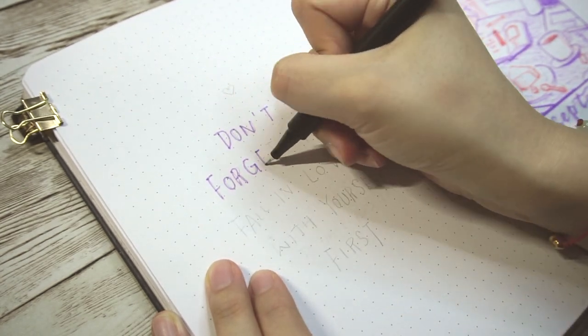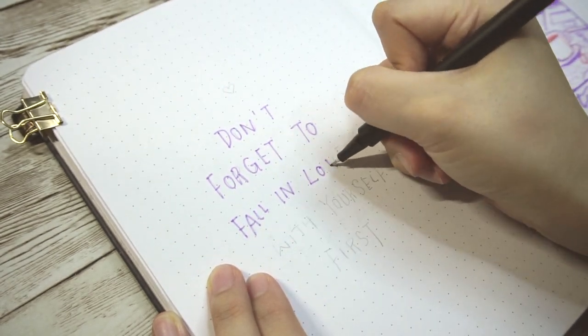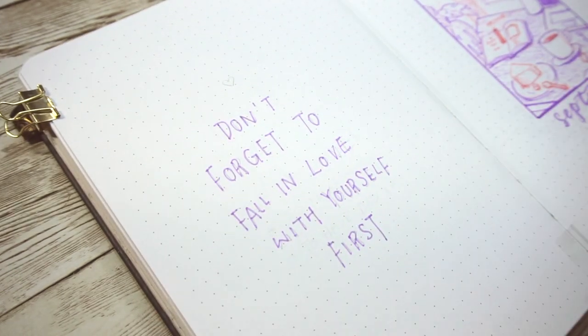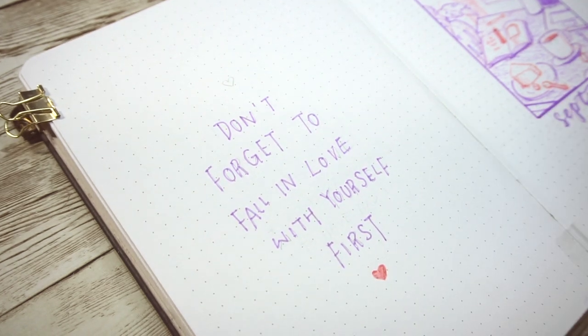Sometimes we may feel guilty about taking the time required to take care of ourselves. But self-care isn't a selfish act. If you don't take enough care of yourself, you won't be in the place to give to your loved ones either. So remember: fall in love with yourself first.